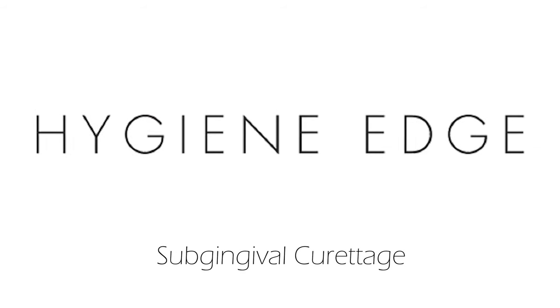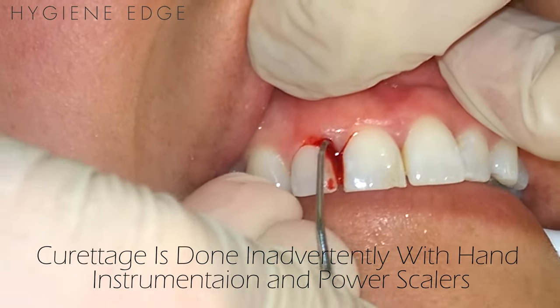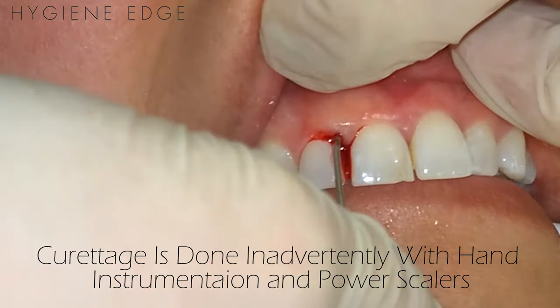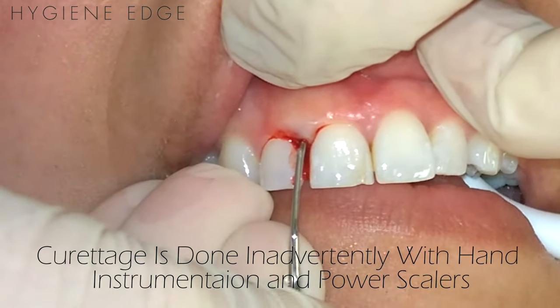Subgingival curettage is inadvertently done with our hand instruments and power scalers, thus it's a procedure that is no longer routinely performed. The purpose of curettage is to remove the necrotic, chronically inflamed granulation tissue from the lateral wall of the sulcus.